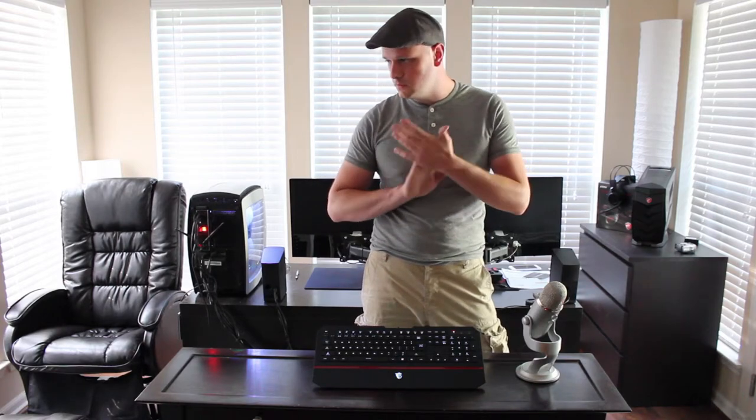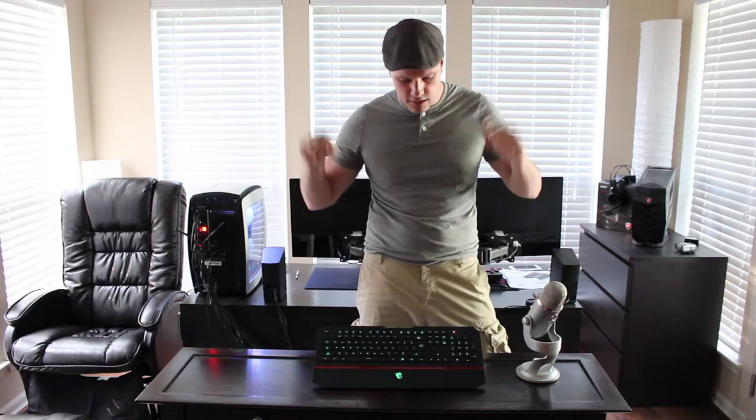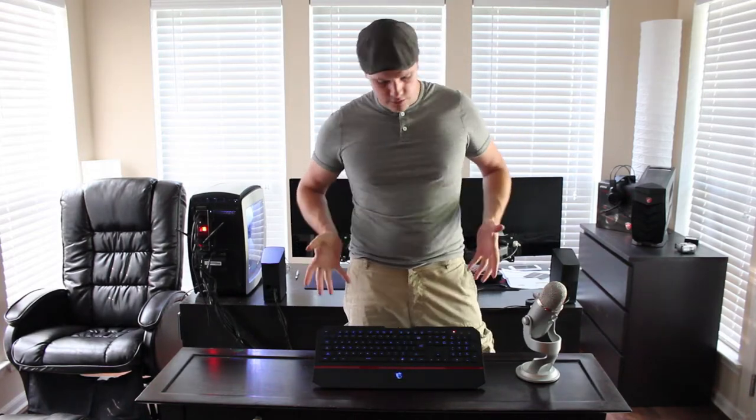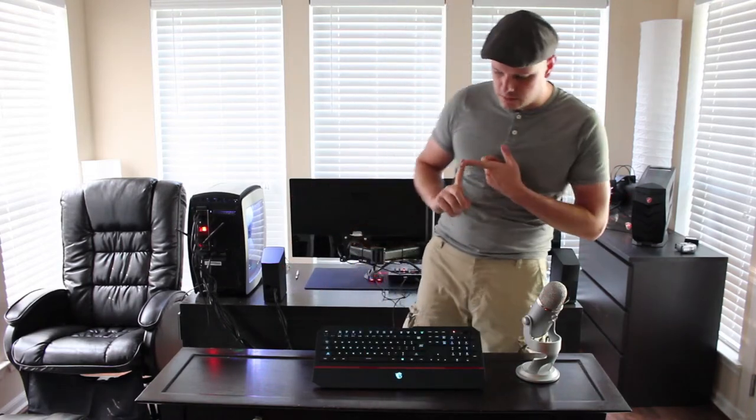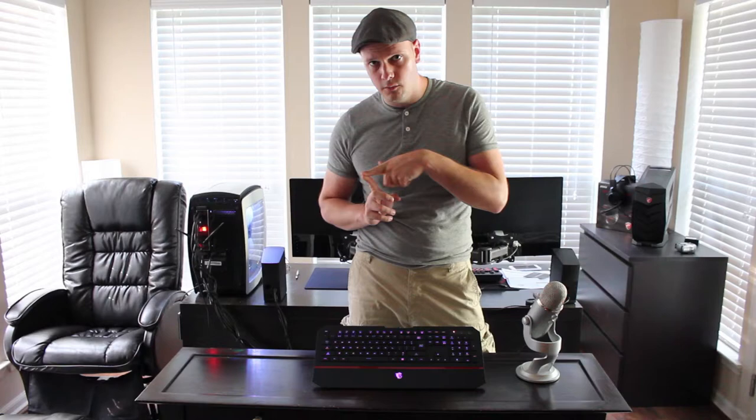Okay guys, what's up? We're back for round 2 of MSI products that I'm reviewing. I've got one left after this which will be the DS100 Interceptor Mouse. This is the DS4100 keyboard. It's more one of their entry level attempts to get into the arena of membrane keyboards, with 7 color LED, limited functions, and no real support anywhere.